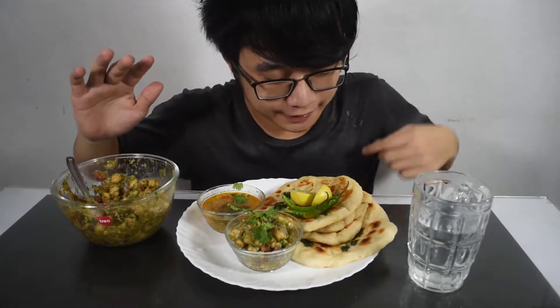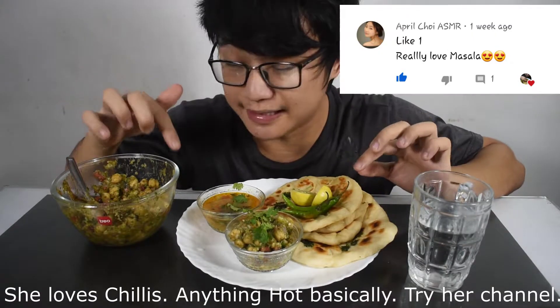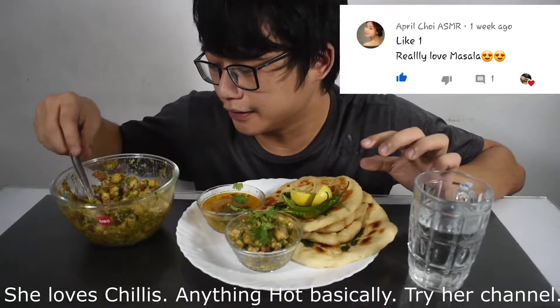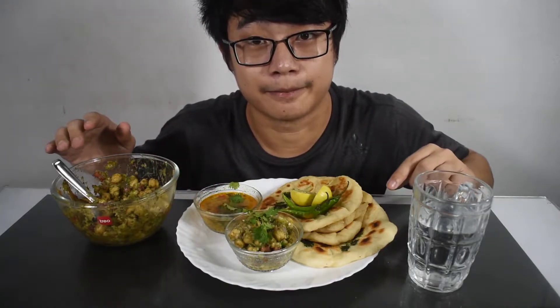Hello friends, right here I have got a type of Indian bread which is known as kulcha. This dish is called chole kulcha, and this is known as chole black gram. Here I have also got dal. So we'll be eating - let's begin.